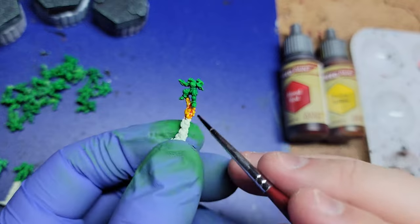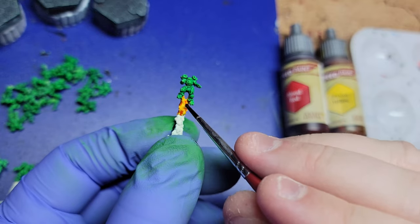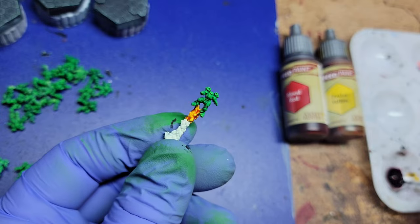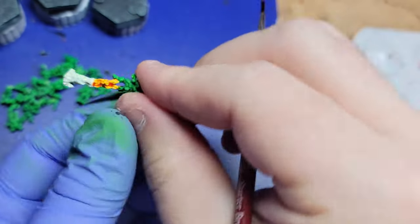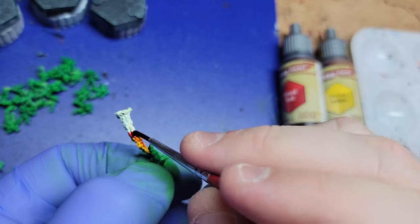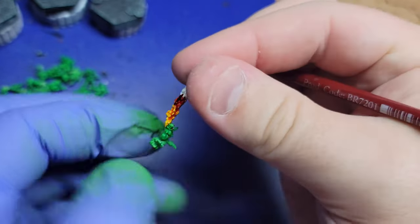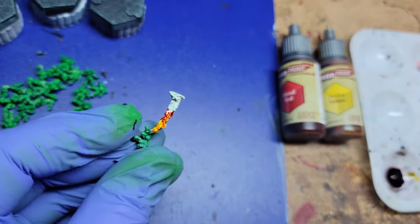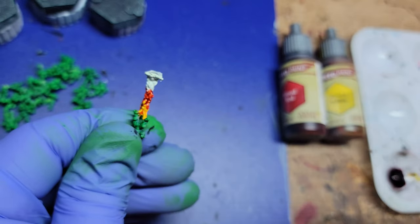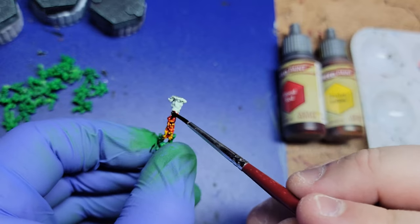Next up, I used some Speed Paints from Army Painter to do some wet blending — their version of contrast paints. Not that I'm sponsored by them in any way, shape or form. It started with yellow at the top and then worked in the red, and in the middle it ends up being kind of orange. So it shows a pretty cool transition between those two colors, kind of showing the smoke and exhaust coming out of those jump jets, being really hot at first and gradually cooling off as we go up.